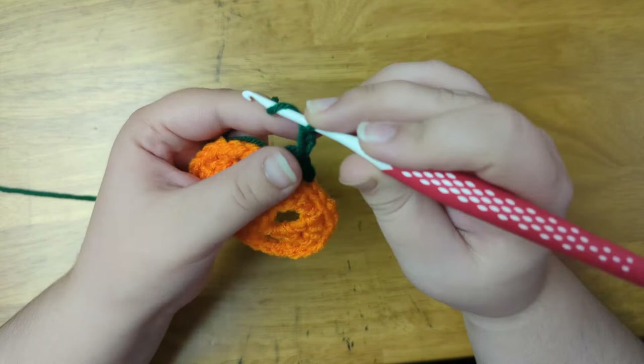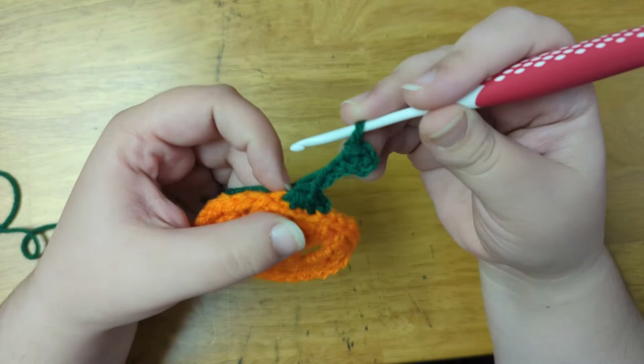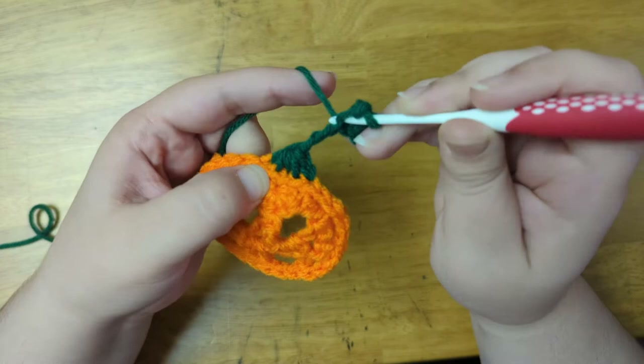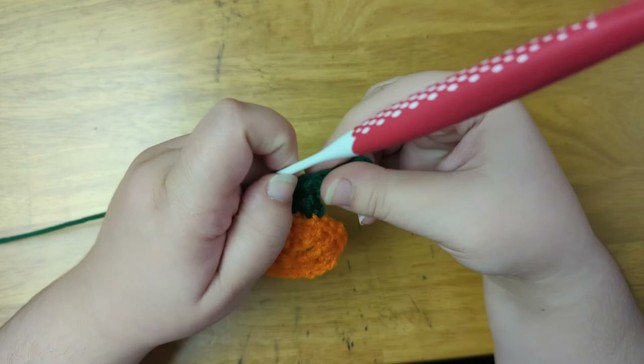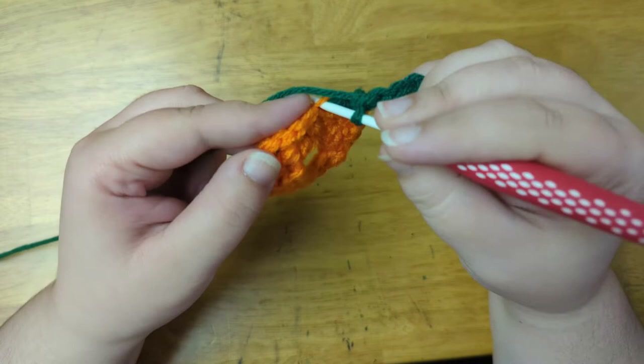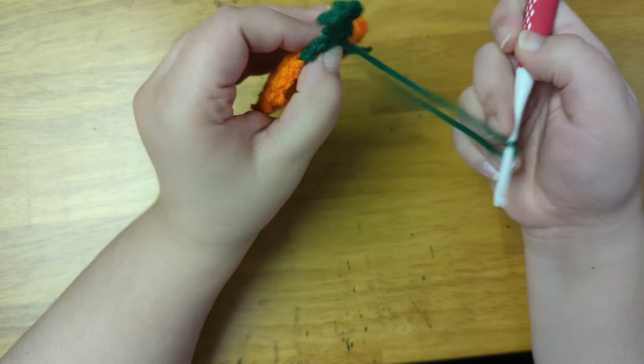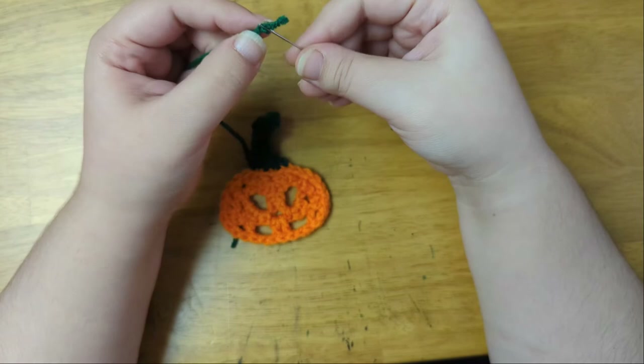Next I'm going to chain two to count as the first stitch. And then onto these last three chains, I'm going to single crochet. Now I'll slip stitch into this fifth stitch that I already worked into when I pulled up my five loops. And then I'll cut off the yarn and bring the tail to the back of the work. Now I'll sew in the ends.